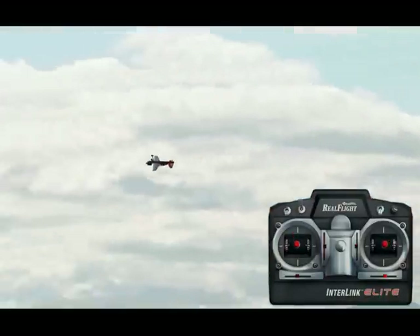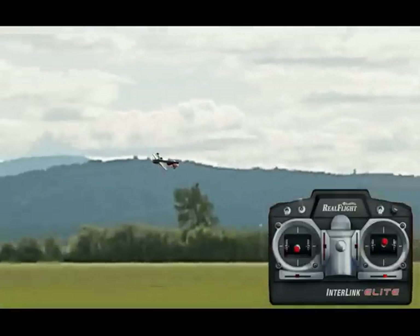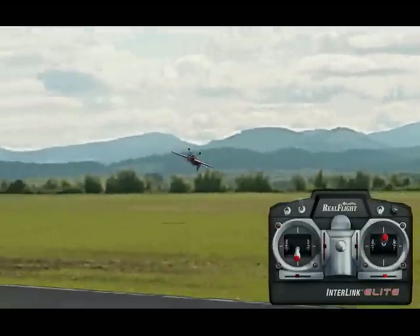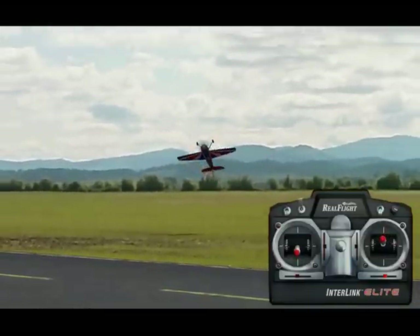Practice your inverted flying quite a bit, and then when you are ready to try your inverted Harriers, you start the exact same way as a regular Harrier. You're going to come in, start decreasing power, start increasing that up elevator, and start flying the airplane like this.